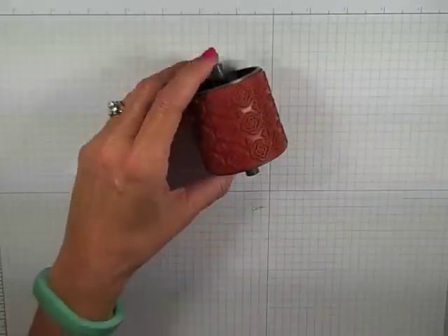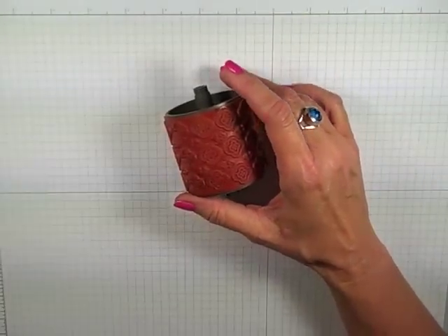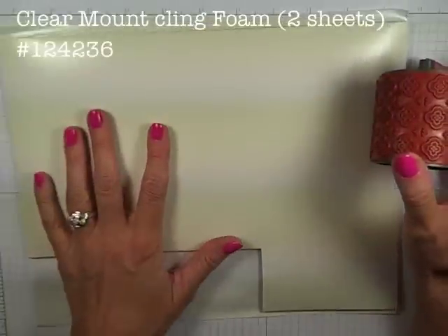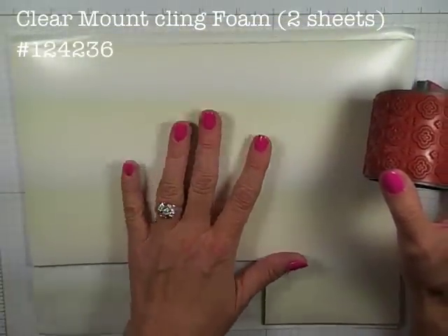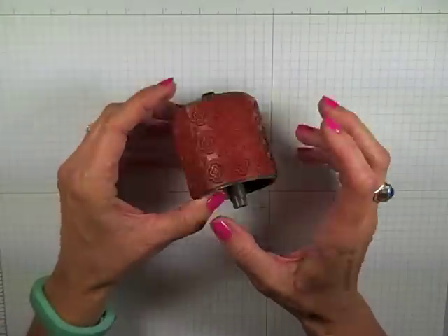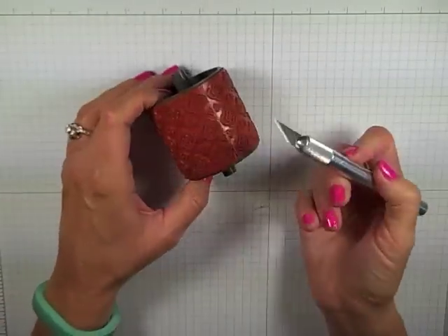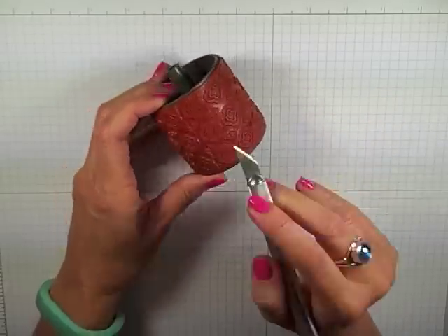We're going to begin with a wheel, obviously. Any of our wheels are going to work fine for this. The other thing you're going to need is some of our clear mount foam that's available from Stampin' Up! — that's what we're going to be using so we can convert these into great stamps. Now the other thing you are going to need is an X-Acto knife. This is really an easy technique and it's actually pretty fast.